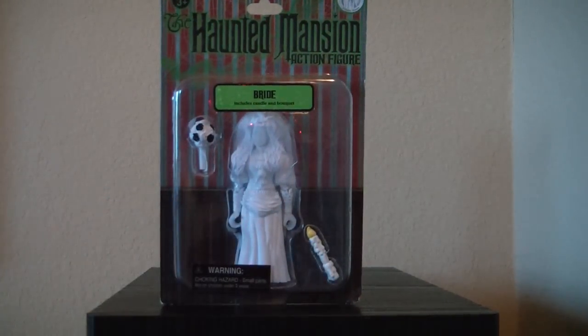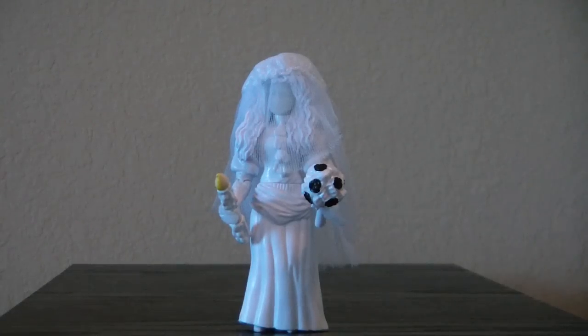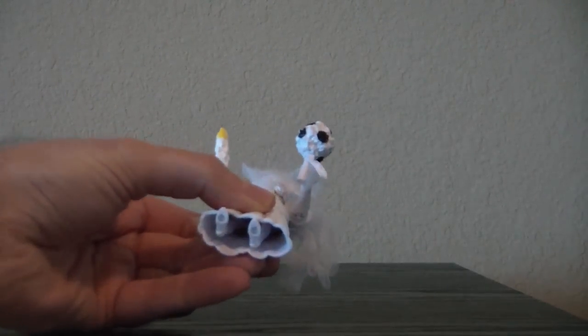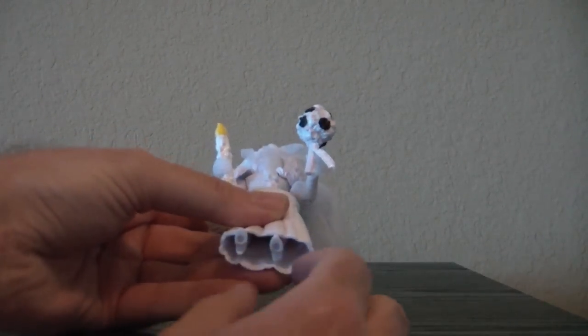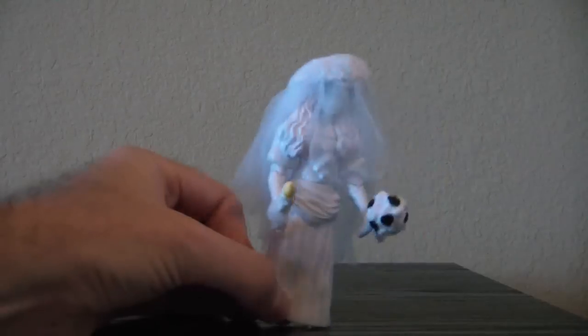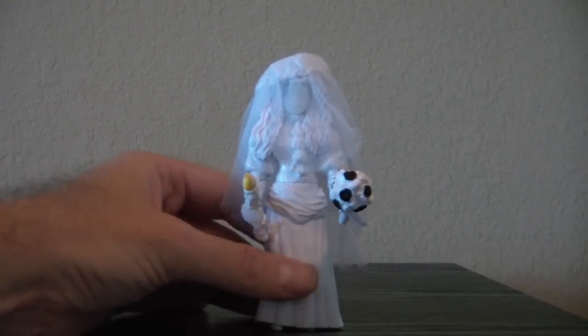Now I'll open her up and we'll take a look at her. Okay, here we have the Bride out of her package. I had a hard time getting her to stand — her legs I had to pry apart and separate a little bit to get her to stand.